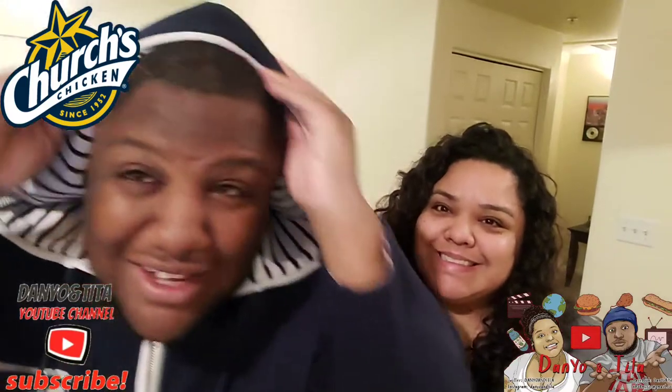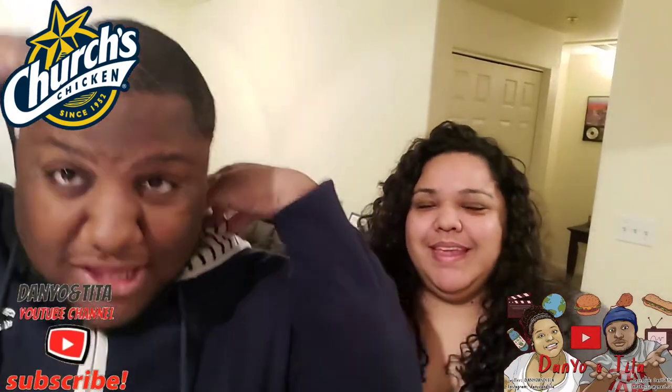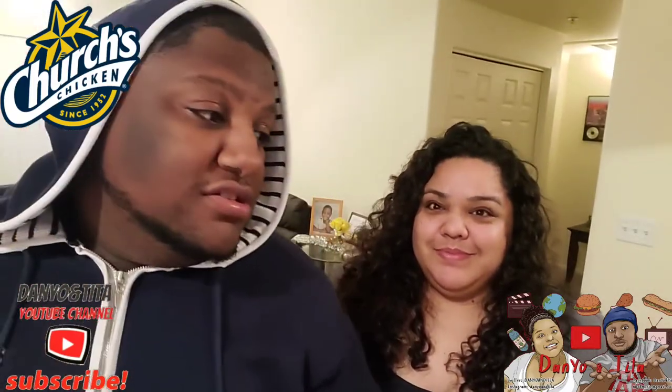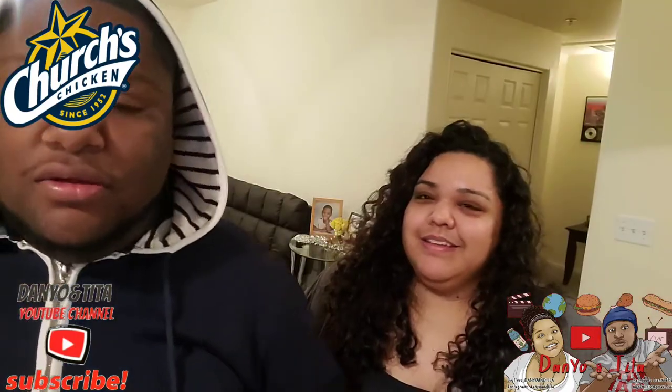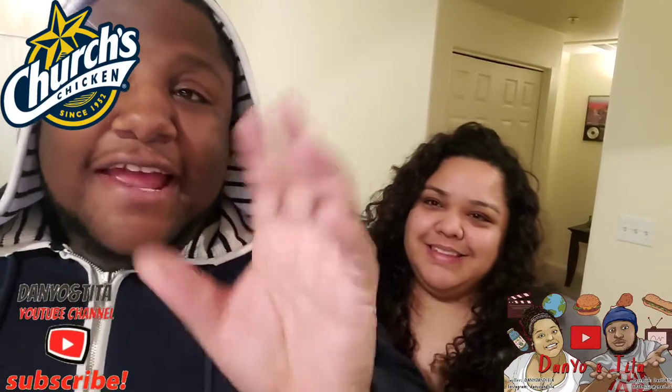Yo yo yo, what's the dilly? We're back with another video, it's Daniel. When I got word of this I was like, go back and get one right now, take them right now. Church's Chicken — they have handheld pot pies!